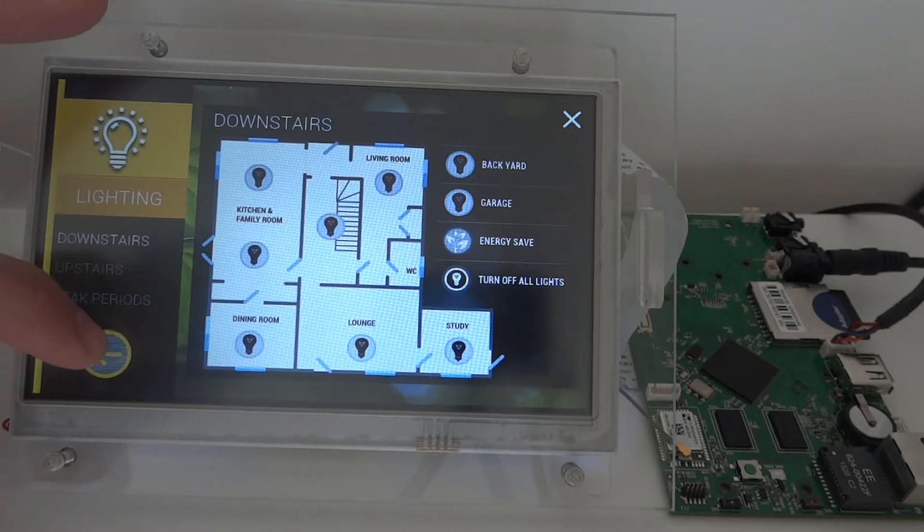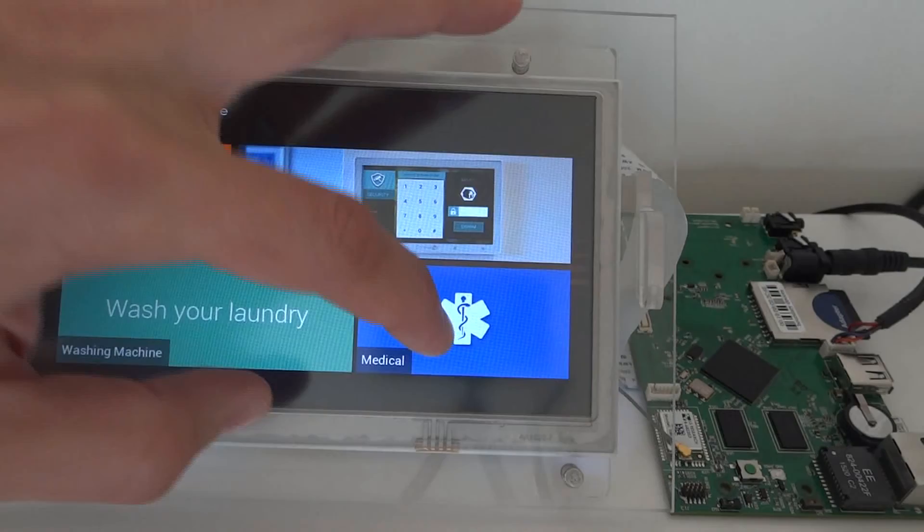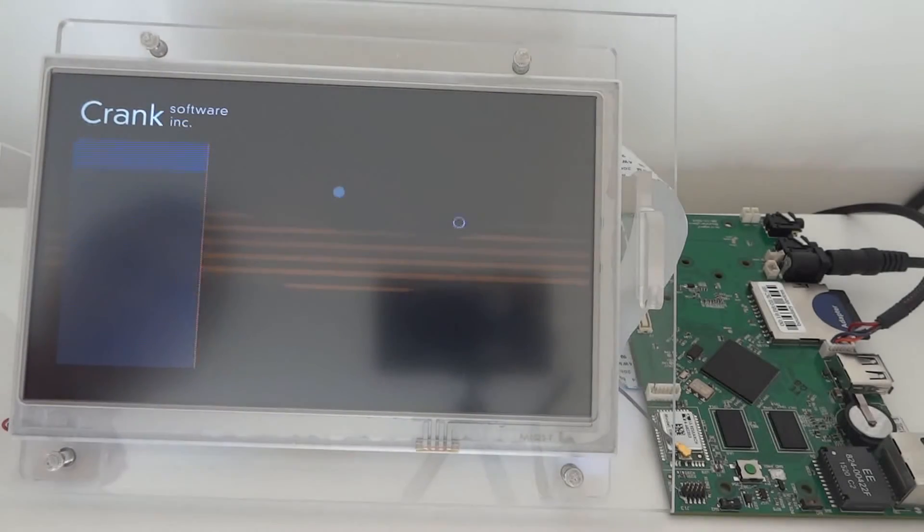So here you can see a selection of the lighting. Another application available is some medical monitoring of a patient.